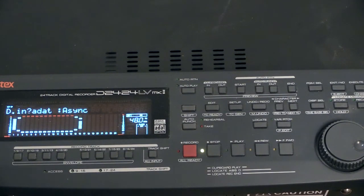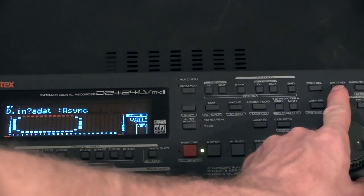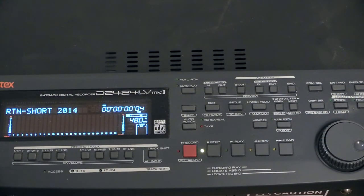It should be set to auto sync. When you're done with your settings you go to the exit sign that you have right here, press exit once, and you are back. That's all you need to do in order to get the unit working digitally.